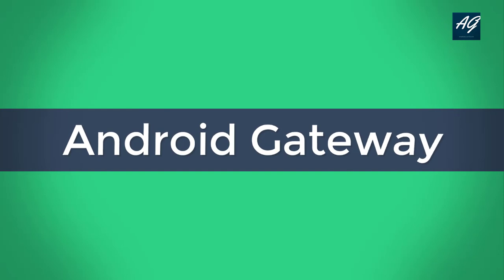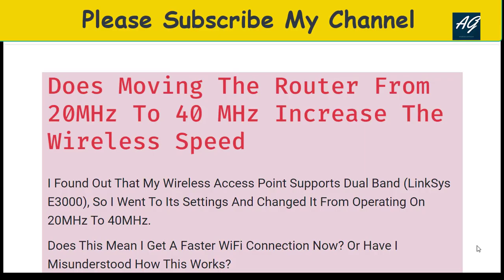I really appreciate you, and let's move to the question. The question is: does moving the router from 20 megahertz to 40 megahertz increase the wireless speed? Simply read these instructions and guidelines carefully to understand whether this is correct or false. Let's start.